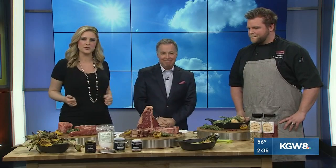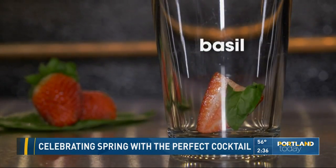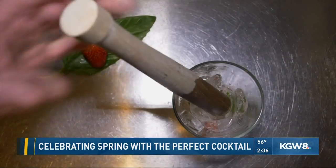Got the meat covered, the meal covered. Now we go to drinks with Kathy. This spring cocktail — what do we call this, Corey? It's a strawberry basil smash. It comes to us from Henry's Tavern. Corey Edberg is a mixologist there. We're going to put this recipe on our Facebook page. Why don't you take us through how to make this cocktail?